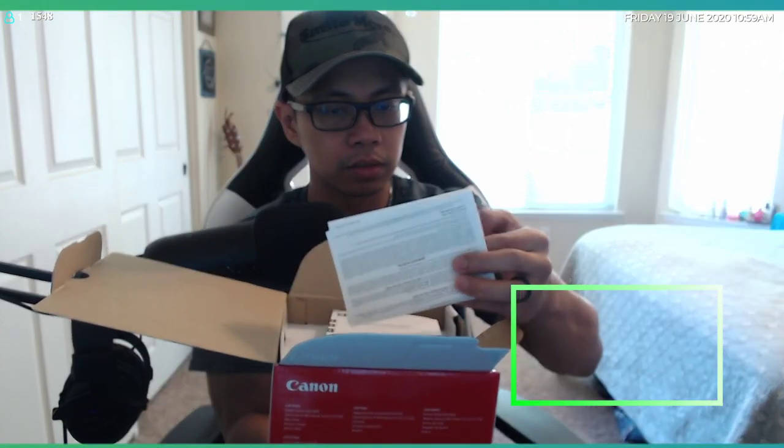It looks like we've got our warranty paper here — Canon limited warranty. We've got our manual book, fairly thick. I've seen on YouTube people talk about how to utilize the Canon and maximize the different settings, but I'm not gonna go through that here. Like I said, this is not going to be an informative video about the M50 — it's just unboxing, showing you what it looks like straight out of the box.